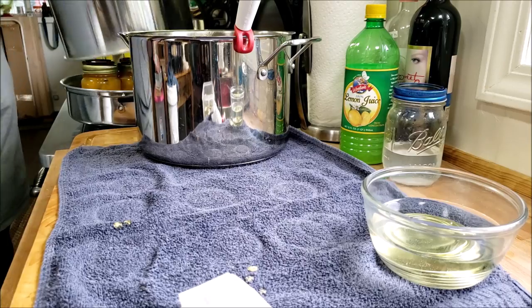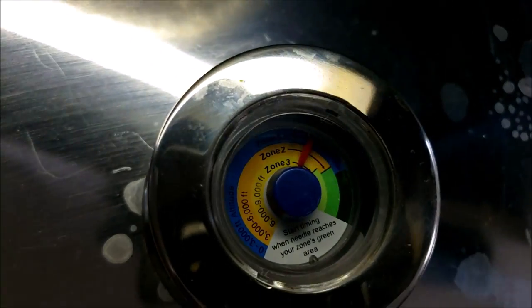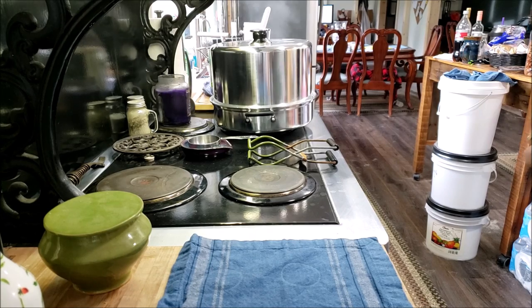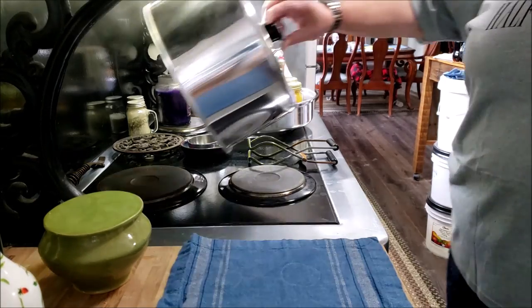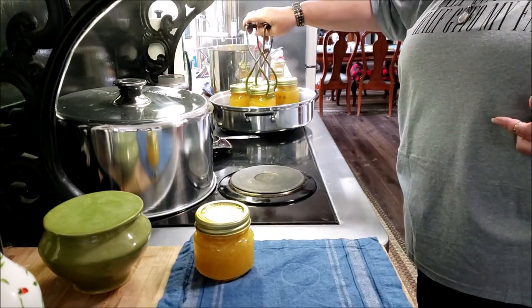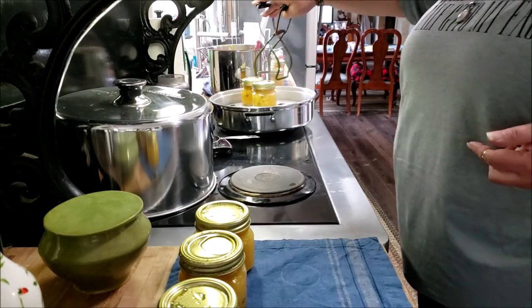Six half-pints fit in there very nicely — let me bring the camera over so you can see. For our altitude I have to get into that dark green area on the canner gauge. Once it hits there I set it for 10 minutes. As my friend Linda says, you know it's going to be a good jam when your nose starts running while you're making it! We're at 10 minutes — I'm pulling these out. While this batch was processing I was filling up six more jars.